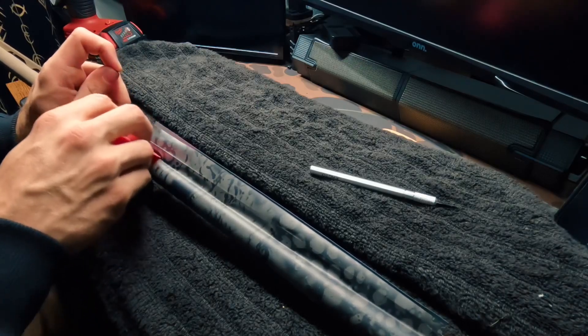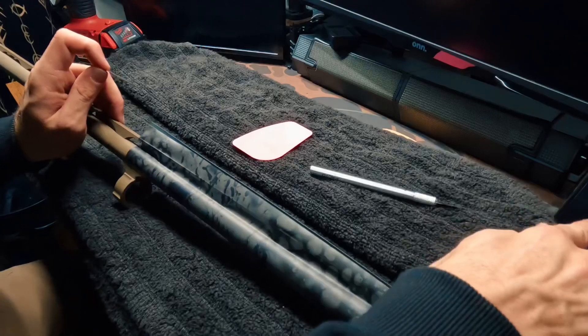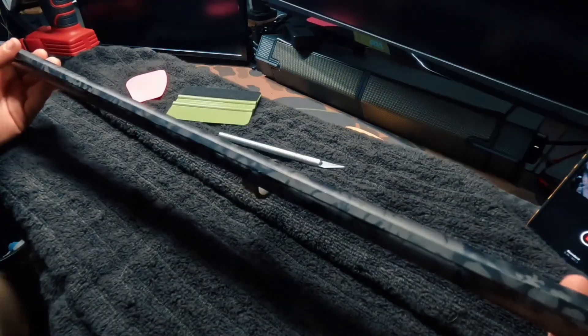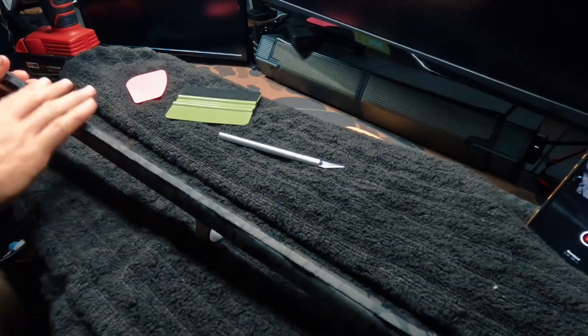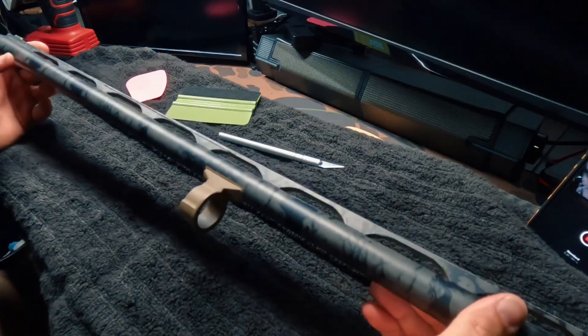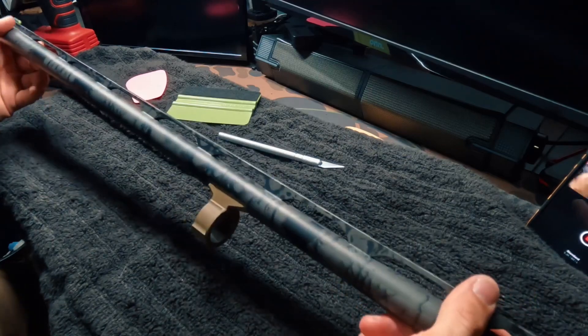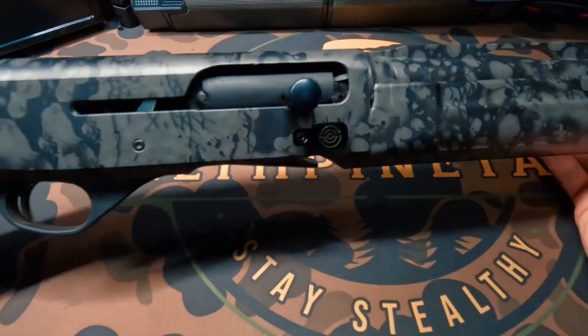Pull that right out of there. If you have a nice smoothing tool or a credit card, drop it into place and smooth it out. The barrel is now completely wrapped. I did go ahead and wrap the top of this just because it was a nice smooth surface. It looks absolutely phenomenal. Go ahead and assemble the gun and I'll show you guys the finished product.